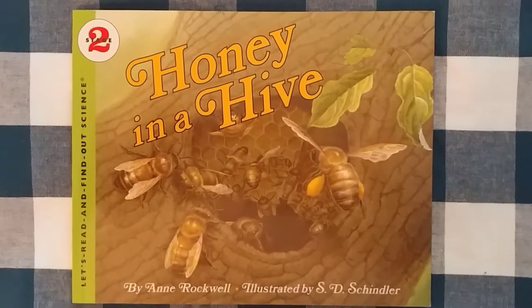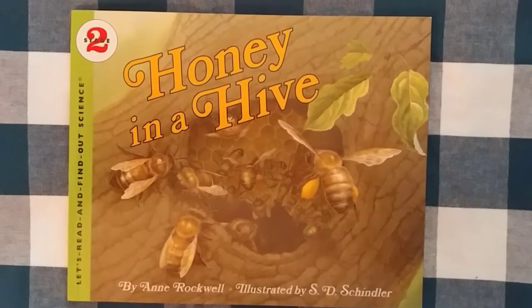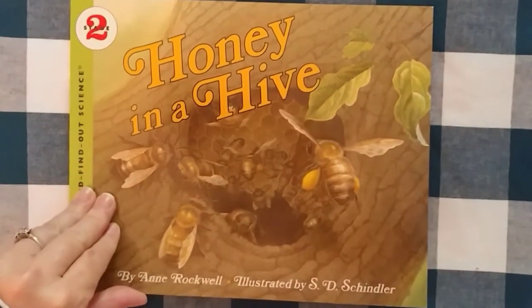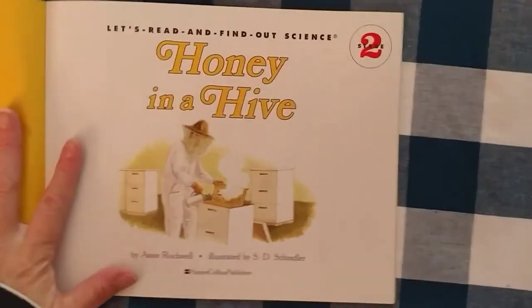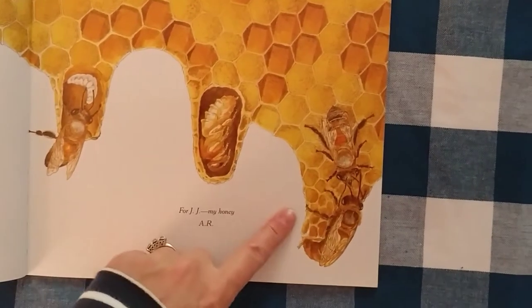Hi friends! Thanks for coming to Story Circle. We're going to read Honey in a Hive by Ann Rockwell, illustrated by S.D. Schindler. Let's learn some cool stuff about our friends the honey bees, one of our state insects.